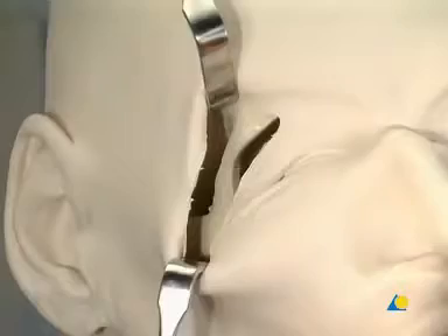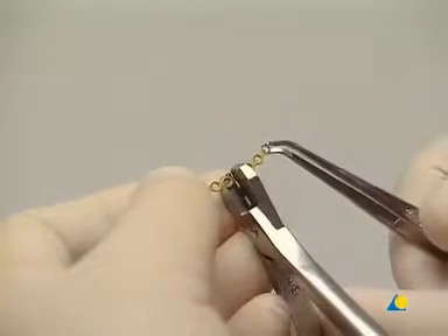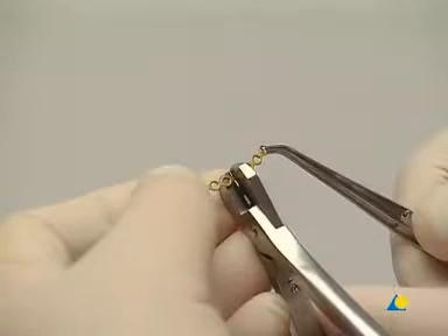The reduction must also be checked at the zygomatic frontal suture and the lateral orbital wall. It's important to confirm that there's no step off between the greater wing of the sphenoid and the zygoma. A 1.3 curved orbital plate is selected to stabilize the fracture in this area.